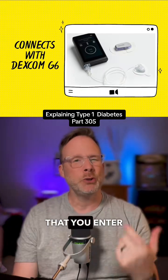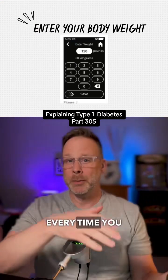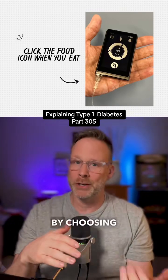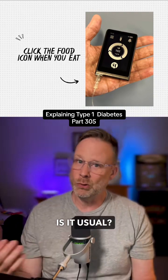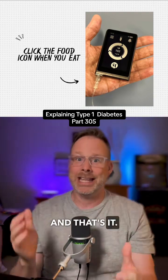It only requires that you enter your body weight, and that is almost it. Every time you eat, you click on the big fork and knife icon and you log your meal by choosing breakfast, lunch, or dinner. Then you just select how large your meal is — is it more, usual, or less than what you normally eat? And that's it.